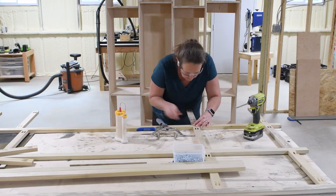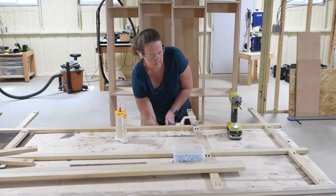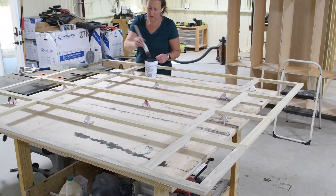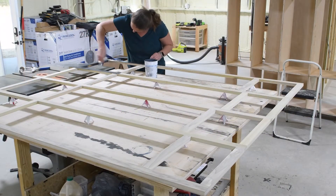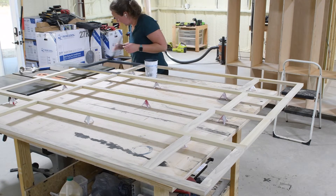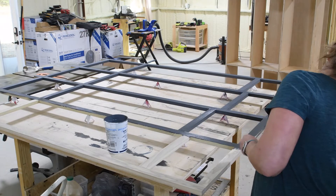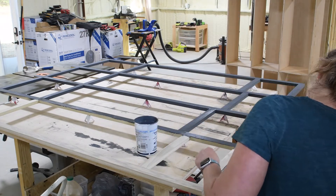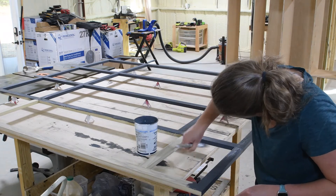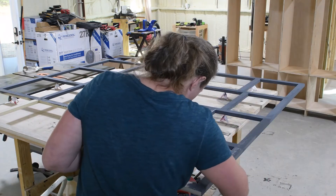Not only does the style of the cabinet mimic the hutch in the dining room, but the paint job also mimics it. I painted the outside and the face frame of the mudroom cabinet, and then left the inside as a natural wood and just protected it with a wax seal.